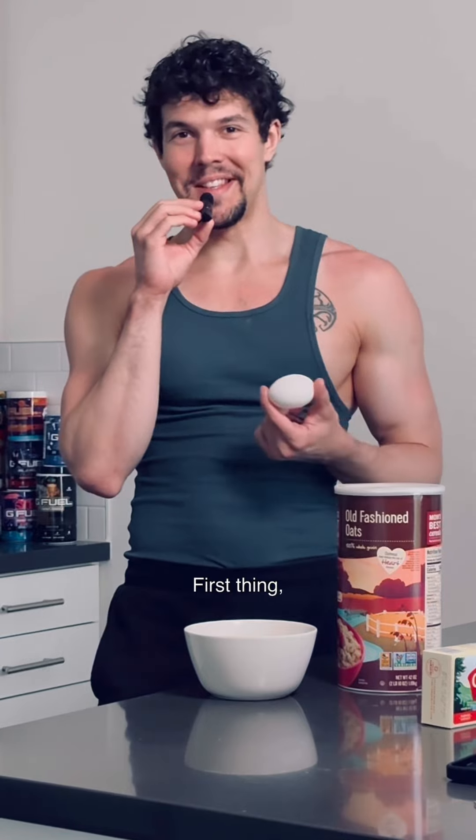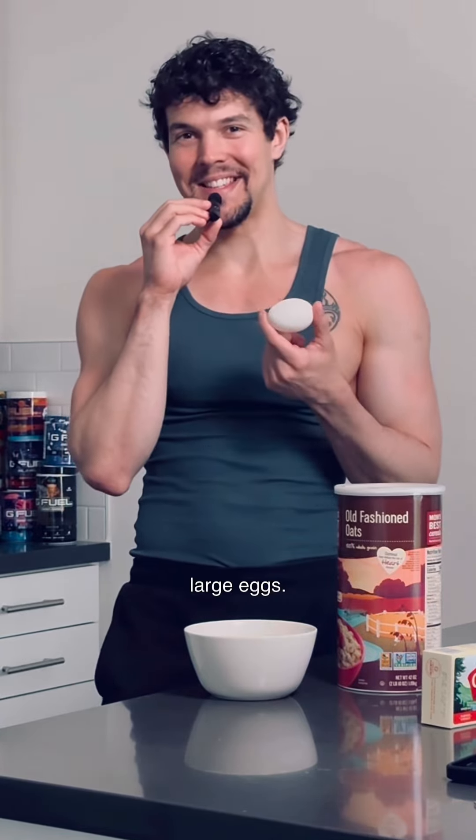I saw some oatmeal cookies today in the store. I only eat stuff with protein for muscle building, so I decided to come up with the recipe myself. Let's do it — just a disclaimer, I have zero idea what I'm doing.